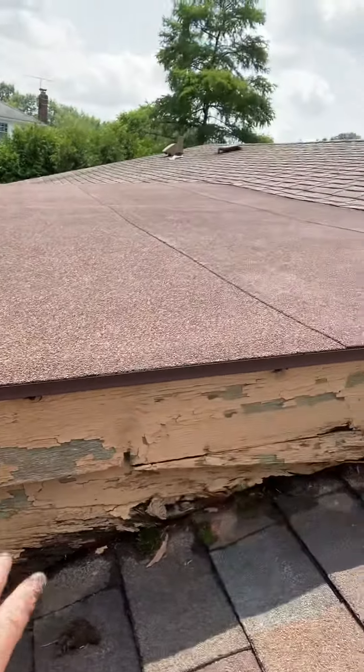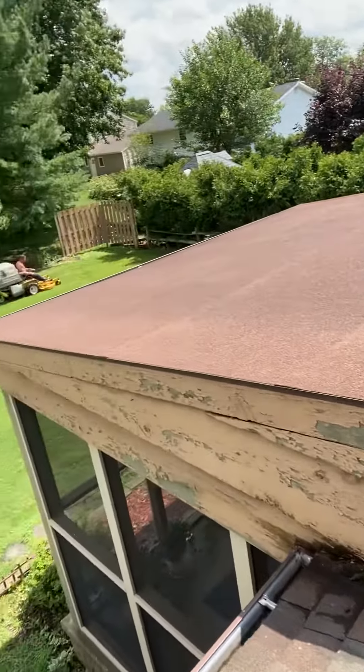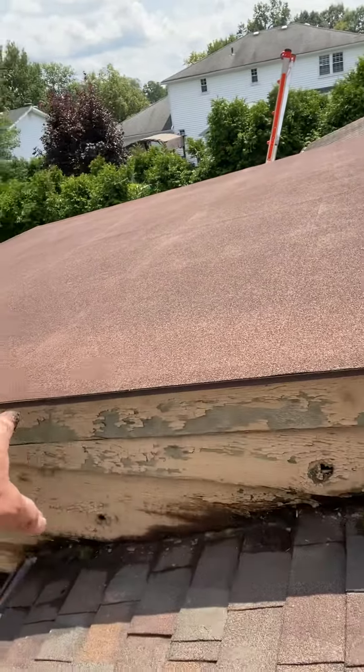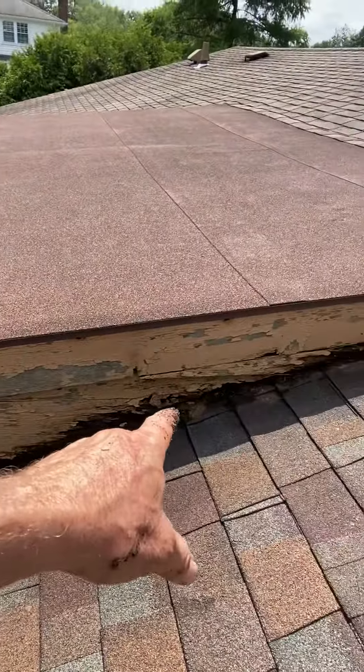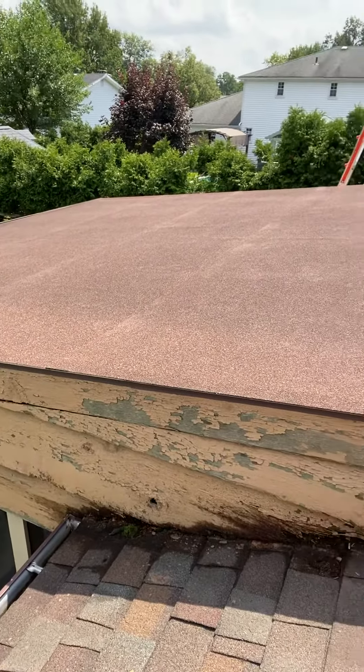So all of this, when you start to see it in this kind of condition, you realize it all needs to be taken out. You can see peeling paint, but even before the peeling paint, there was already rot going on at the line where this really wasn't installed correctly the first time.